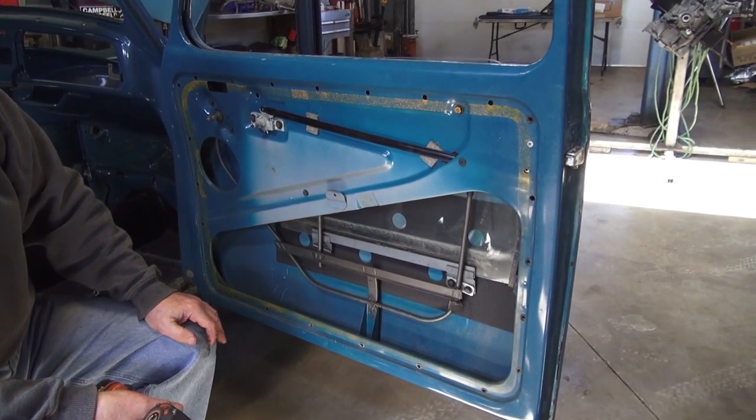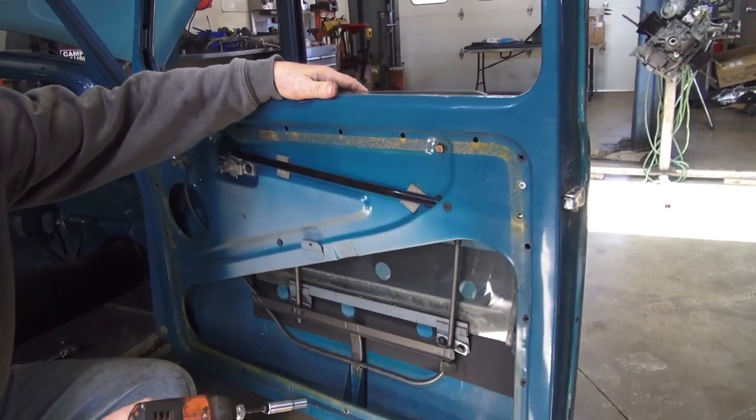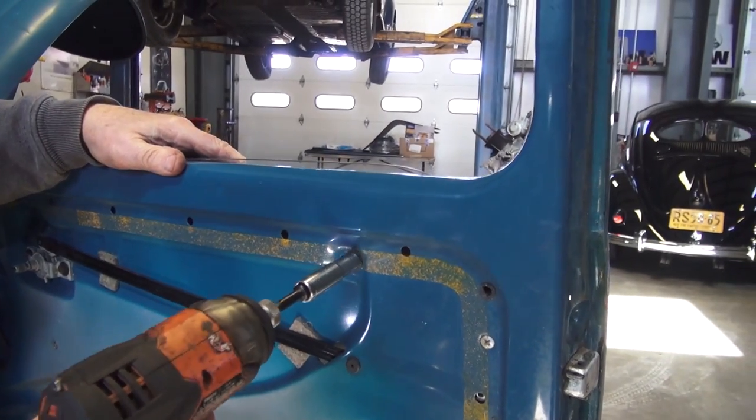Hey guys, Chris again from ClassicVWBugs.com. In this video I want to show you a simpler tip — a way to remove the glass and the mechanism from your '65 and later doors.